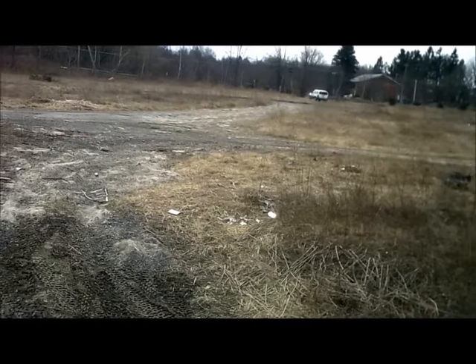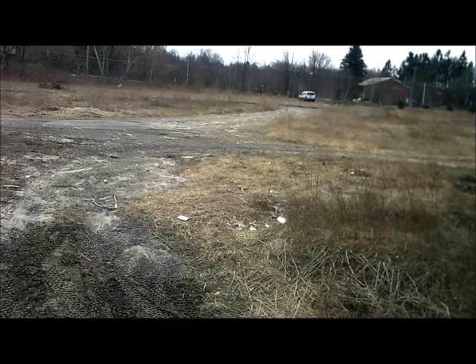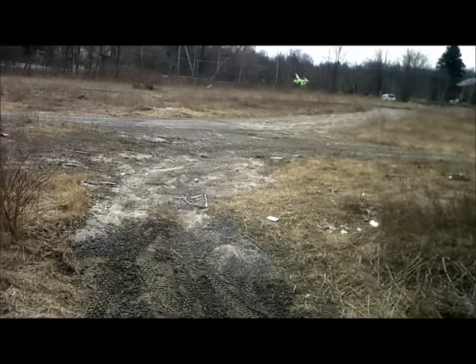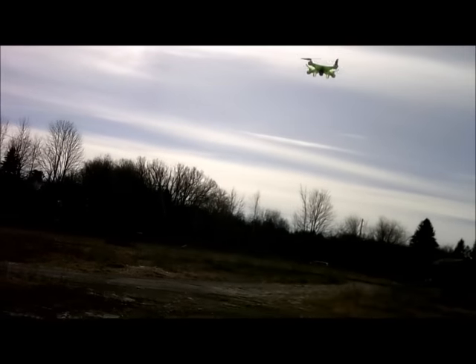I'd really like to get something like the altitude meter that I have, but for miles per hour — how fast it's going. Like, take it straight down and bring it back and have it tell me exactly what the speed is. Did you see how fast this came back? These things fly fast.